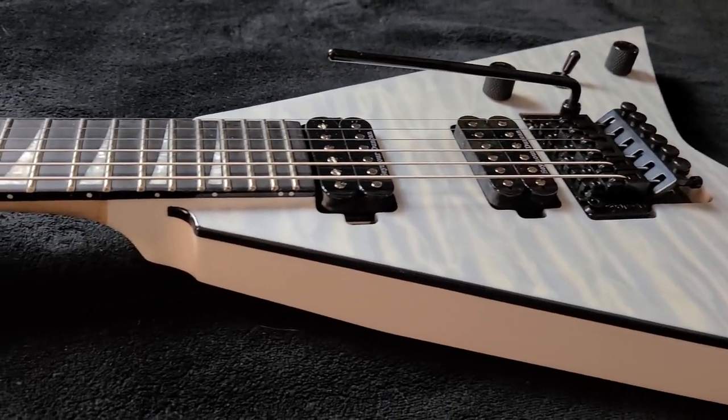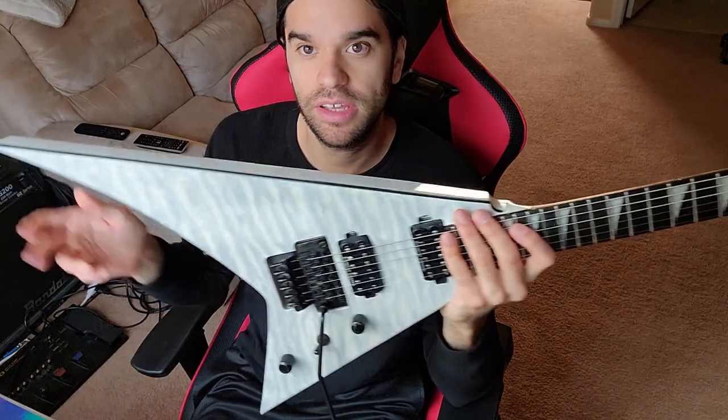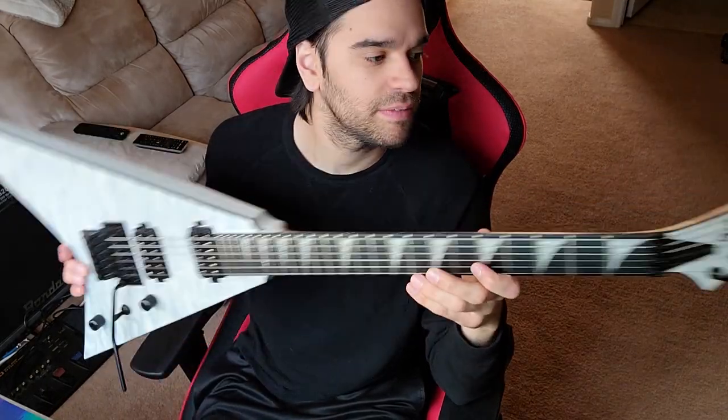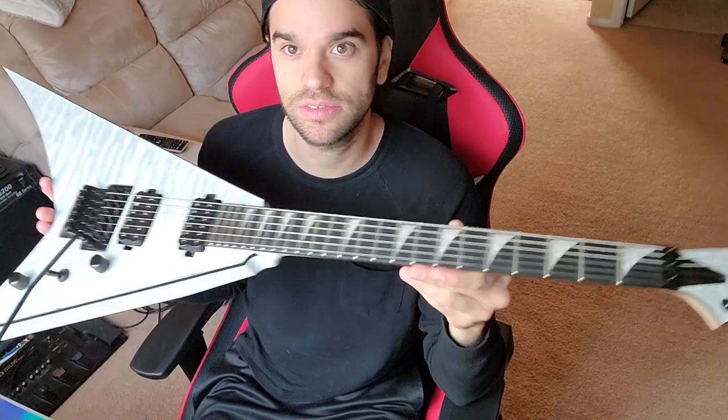I'm pretty excited to play this. I'll be playing this live in the band I play in — get some time with this and see what I think about it. I will put something else of me playing it soon.